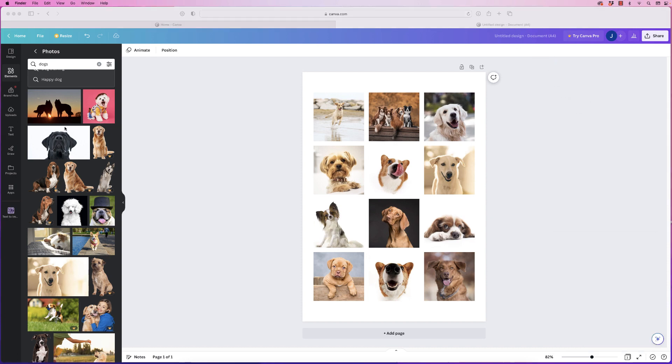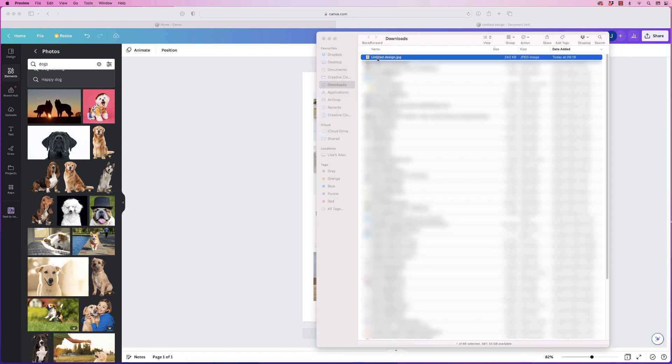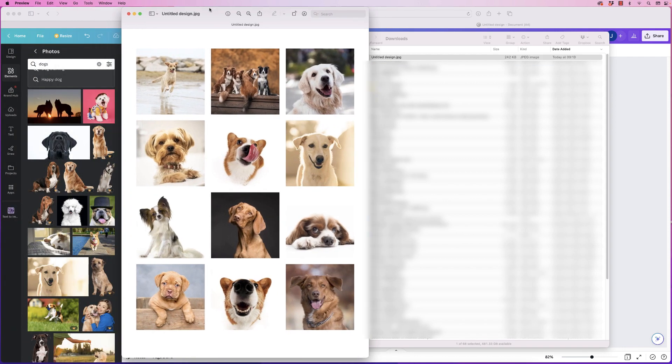Go to your downloads folder and you can see your design at the top. Double-click to open it and you can see the file as a JPEG. You can use it and insert it into a website, a document, a PowerPoint presentation, or simply print it out.